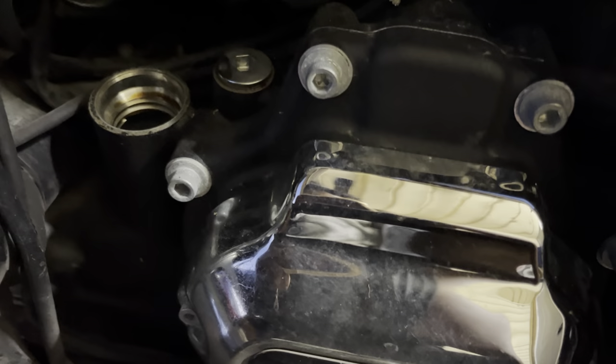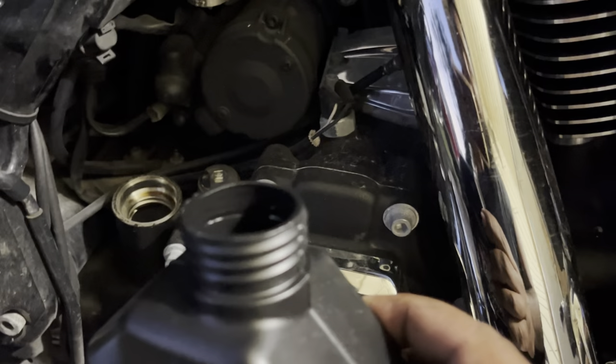Now it's time to pour the new fresh oil. I have a funnel in my truck but I'm too lazy for that — I'm just going to pour it freehand and hope for the best. I'm not going to let you guys watch this part because I have to concentrate.